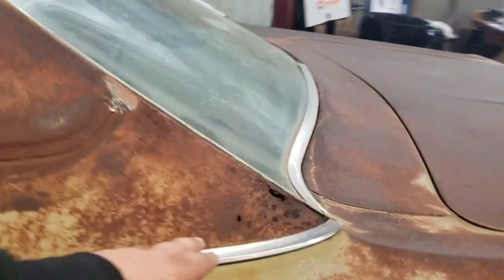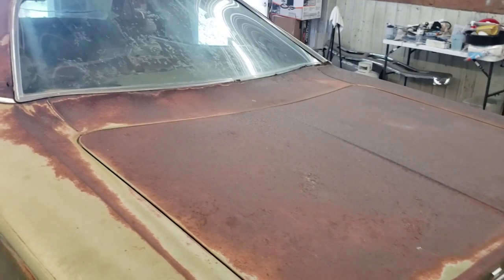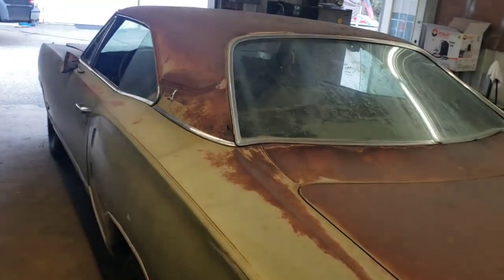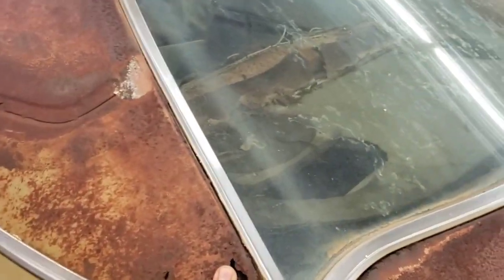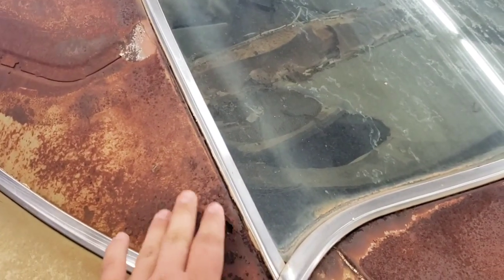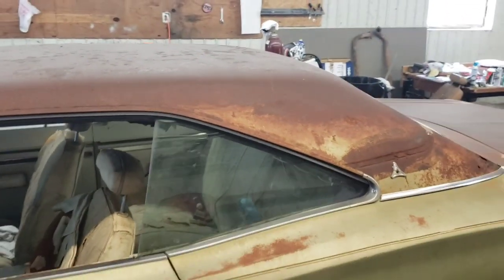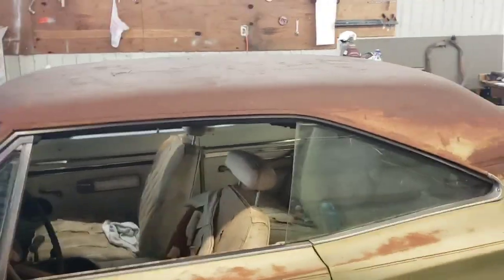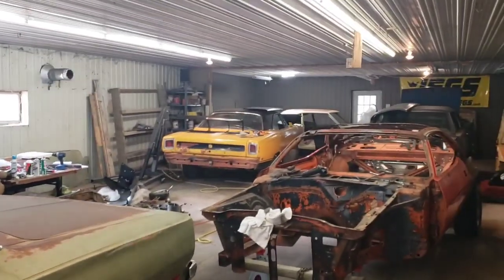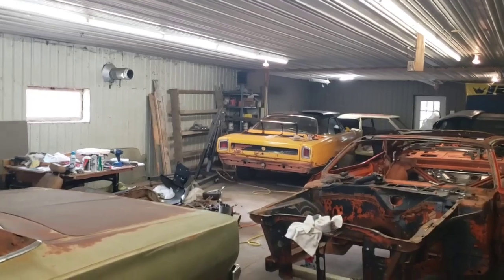This car does have rust and issues — it's got some holes in the trunk — but it's very, very solid where it matters. I think one thing I might end up doing is just grinding this rust out a little bit, getting the worst of the scaly stuff off, even sanding the roof and painting the roof black. I think that's something I might want to do just to stop the rust, and I think the car would look pretty cool with it — kind of like that VO2 wannabe Roadrunner.